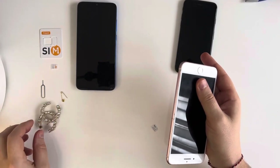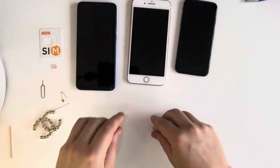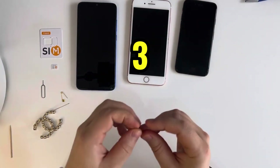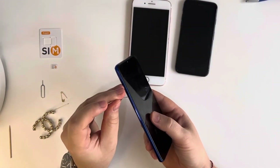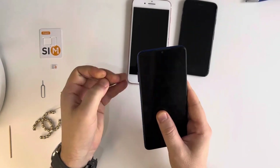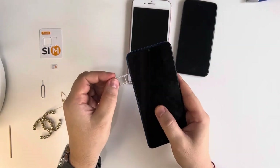Tool number three, which can be available, is just a regular needle. So again, we find the hole, push, and here we can open our SIM card slot.